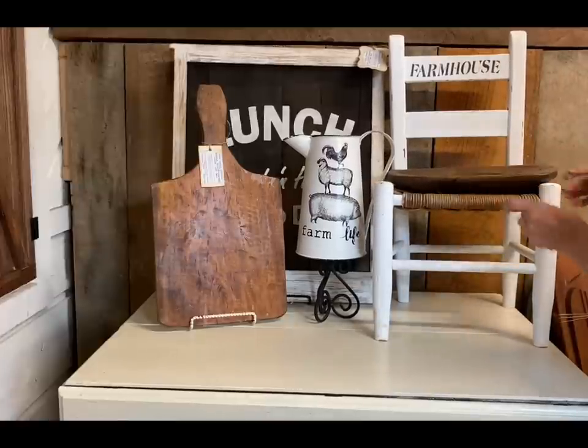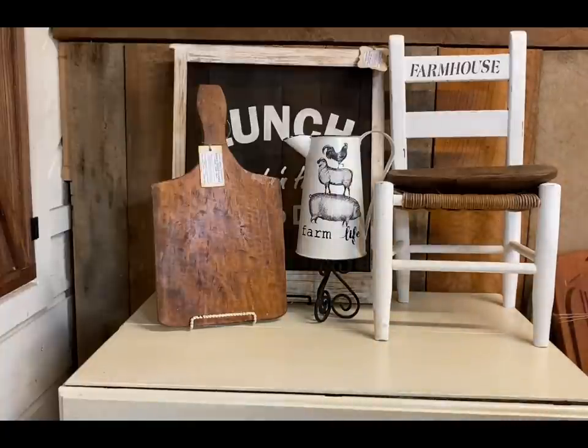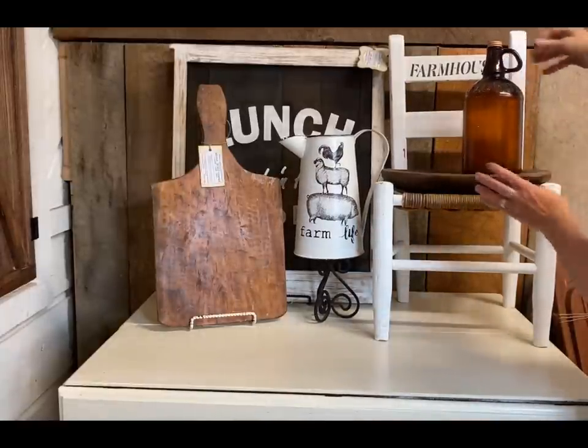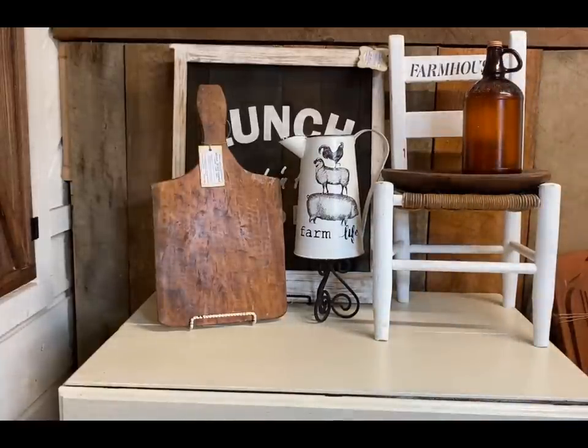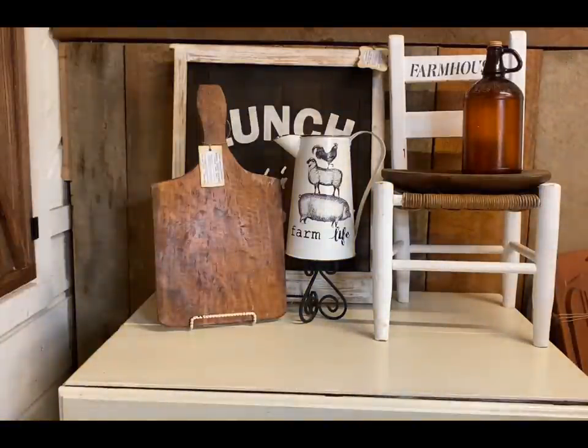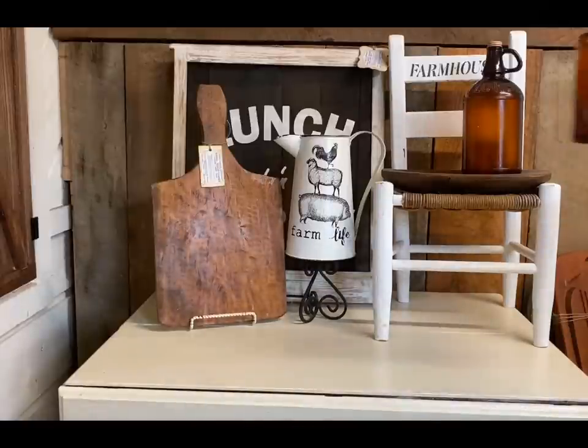These bread boxes are really pretty done in white with stencils or stamps on them, but I just wanted to keep this one looking older, and that's why I decided to keep it in the wood tone. Here I'm adding a wooden dough bowl to the seat of the chair so that I would have a hard surface to put these jars on. Wood tones and white is what I'm going with, but I'm going to add just a little pop of color by adding some blue Ball jars.